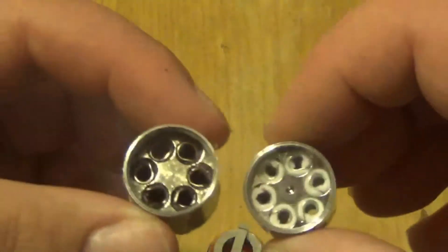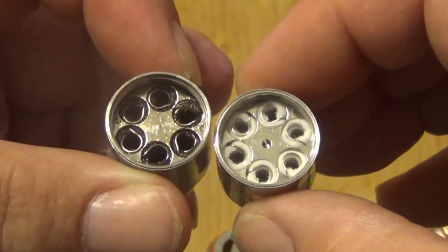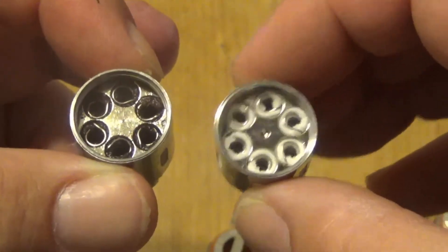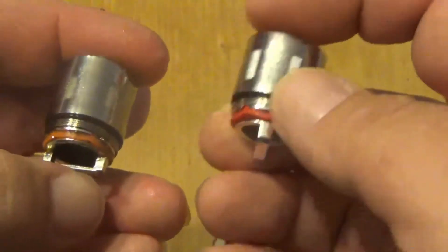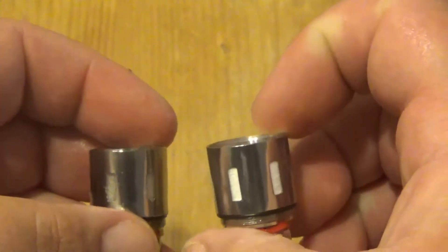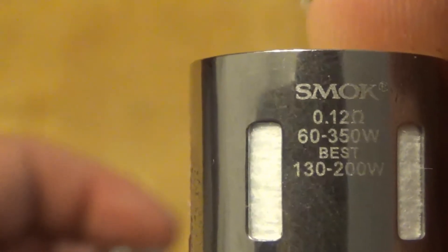Here are the T12 coils side by side — they are nearly identical. This one from the Sigpet is pretty much toast so I need to change it out. The SMOK TFV12 version looks very similar, and the vaping range on these is 0.12 ohm, 60 to 350 watts, best at 130 to 200.